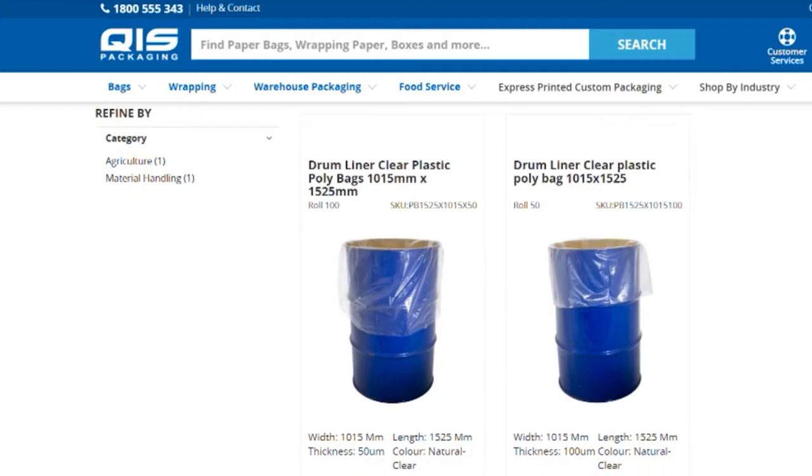Our 50 um bags are capable of holding 40 gallons and one roll gives you 100 bags. They're also extremely flexible to your needs — you can heat seal them, twist tie, or staple them.